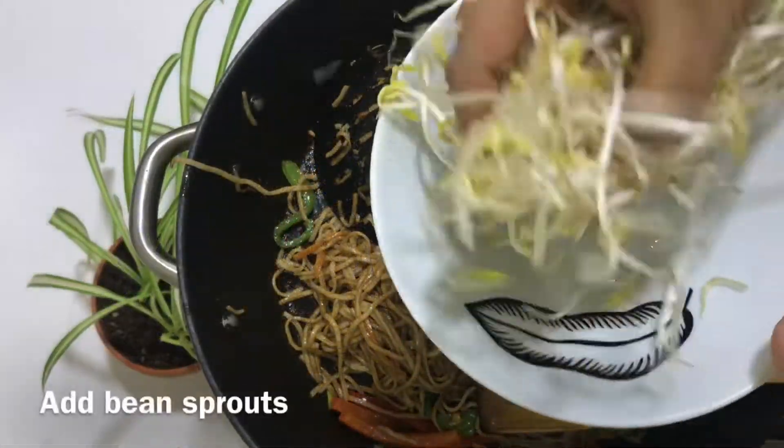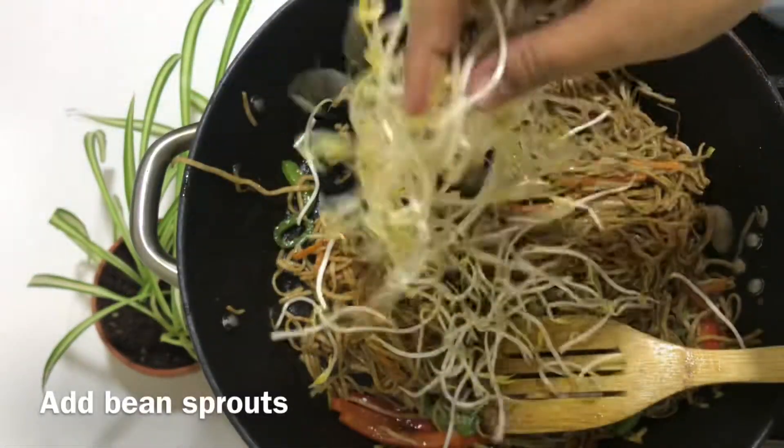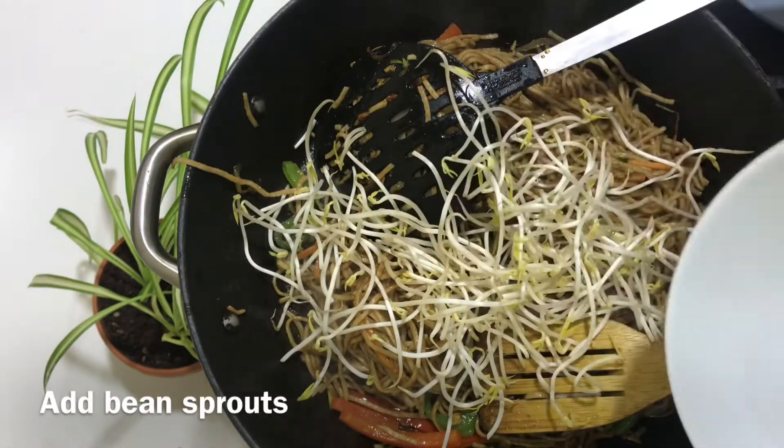Now we add the bean sprouts. We cook everything together with a little seasoning on high flame.